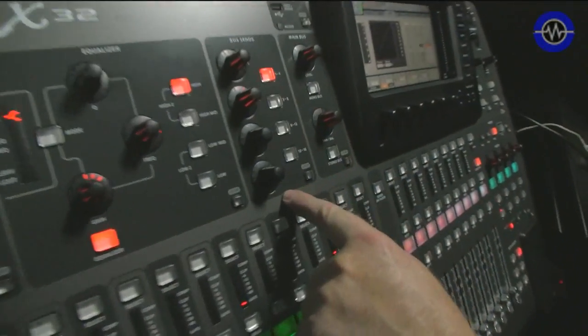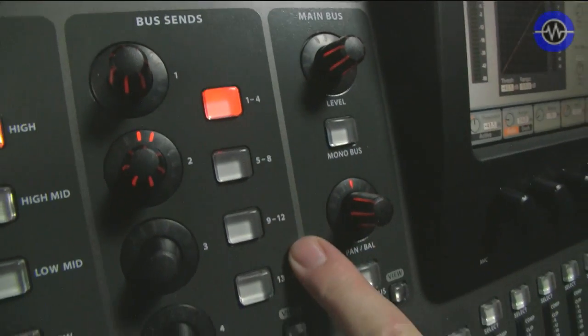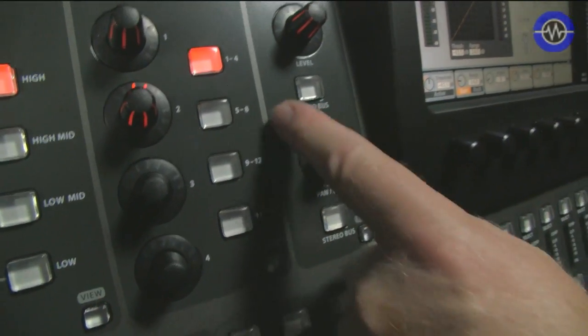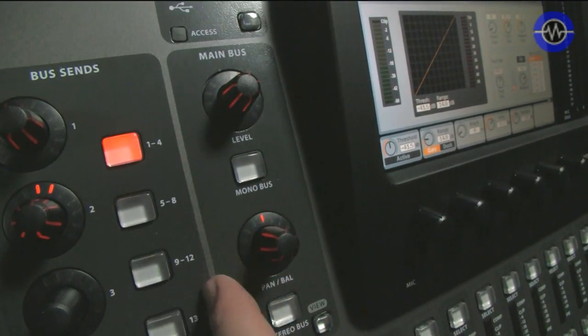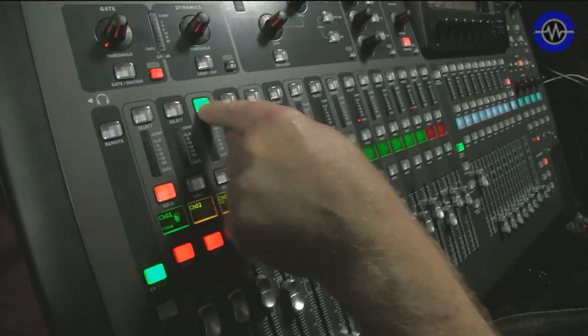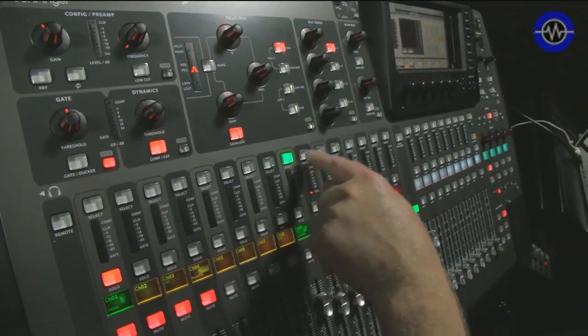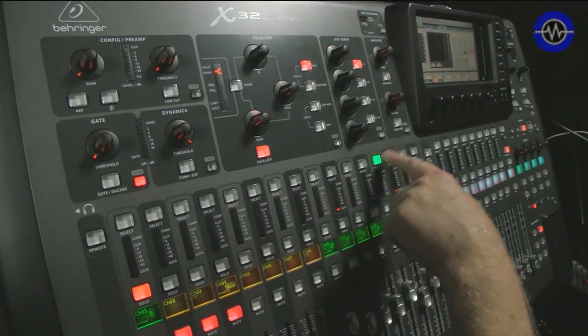Then we have bus sends — sixteen buses, which can be configured as groups or as auxiliary sends. Then the main bus level, mono bus, stereo bus routing. And as with all digital desks, you hit the select button and this is the channel that reflects the settings. Pretty straightforward.